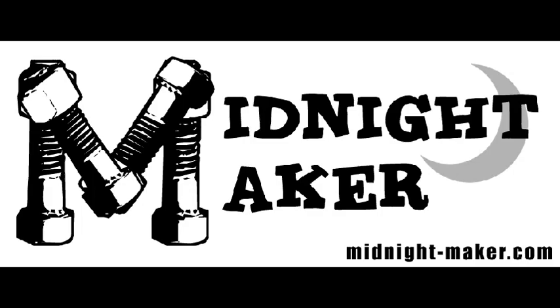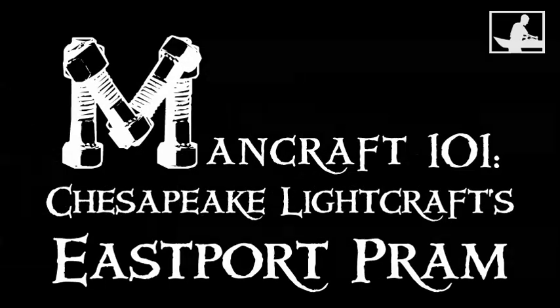Midnight Maker. Mancraft 101. Making Chesapeake Lightcraft's Eastport Pram.